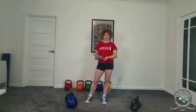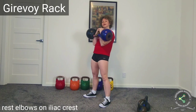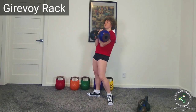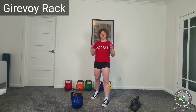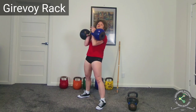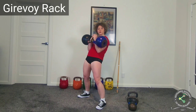In the girevoy rack you rest your elbows on the iliac crest. The kettlebells might be stacked on top of each other and your thoracic spine is flexed, but the main point of the girevoy rack is to rest the elbows on the iliac crest. The main purpose is to rest while you are performing the 10-minute girevoy. Another benefit is that you can launch the kettlebells straight from your iliac crest — your legs drive right into your elbows, and the elbow is a bone, so it drives straight into your kettlebells.